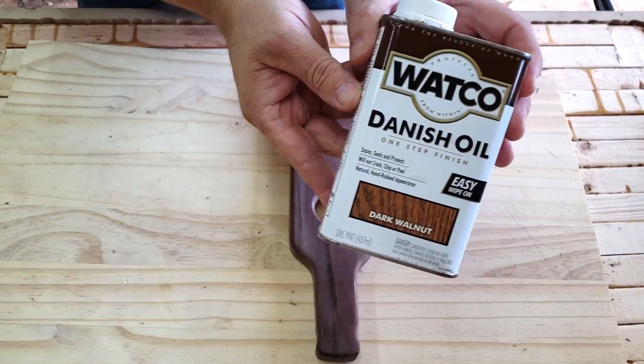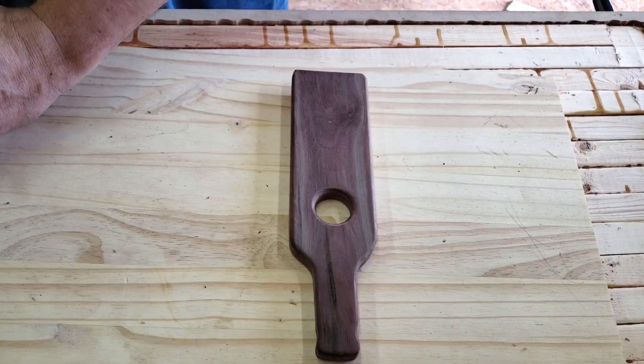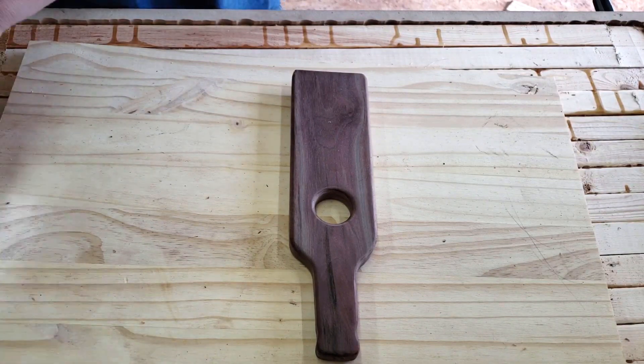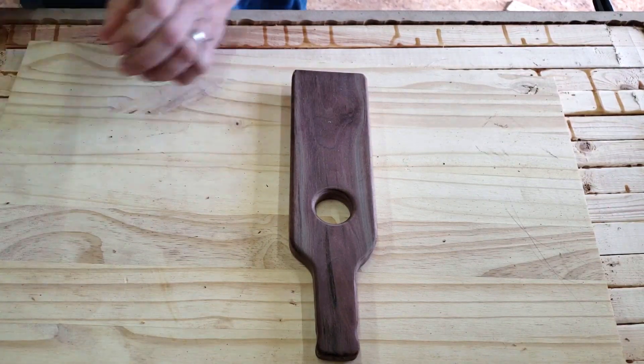I used some Danish oil — well, because this is the only thing I had in my shop. I applied three coats to the bottle holder. What's your favorite finish for walnut? Let me know down in the comments below.